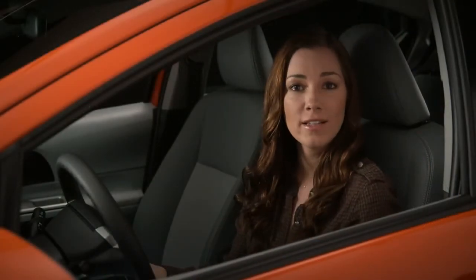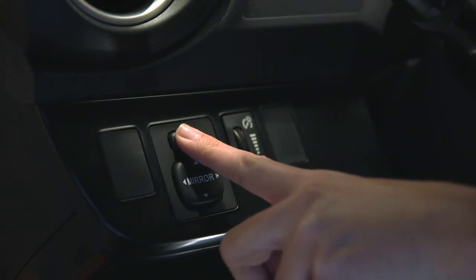To prevent accidentally adjusting a mirror, the L-R rocker switch has a center position that effectively locks out the adjustment control.